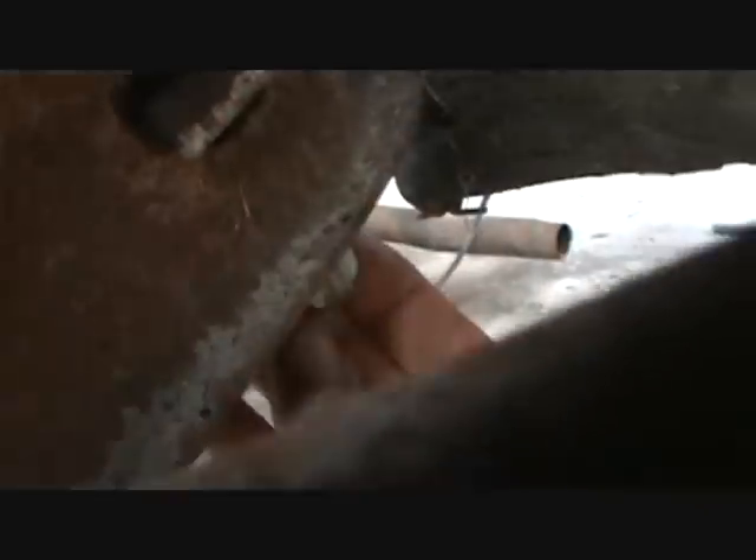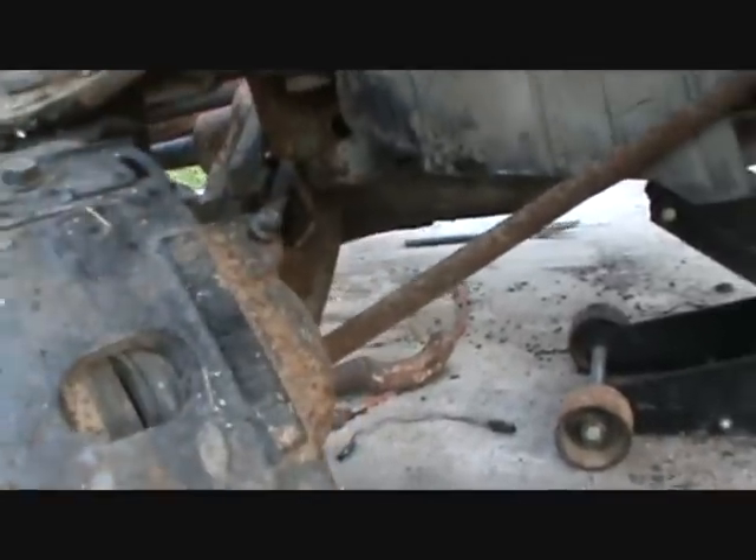Let me show you real quick about relaxing these torsion bars. I just cranked the bolt — you can see the end of it there. I've got it cranked out until I'm sure there's no tension on it. You can see I can turn it easily with my hand — it just rattles around. That's when you know you've got it all the way relaxed, so there's no tension on this assembly.